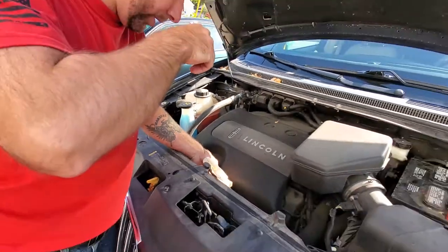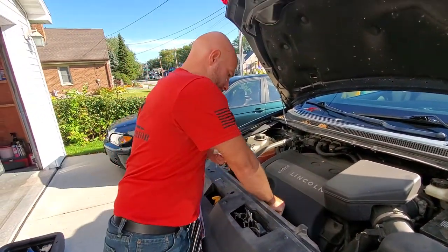So that is how you change your oil on a 2014 Lincoln MKX. If you have any questions, leave me a comment. If you're watching this channel for the first time, please subscribe — don't forget to subscribe.